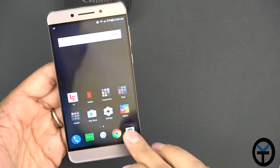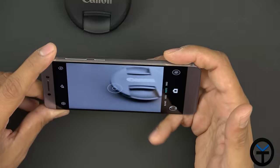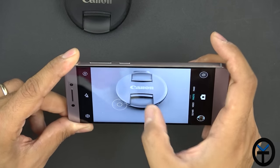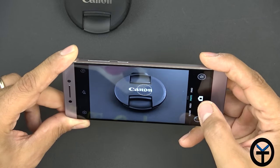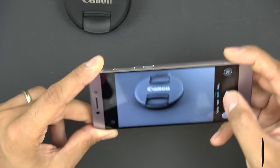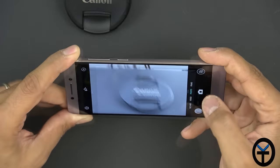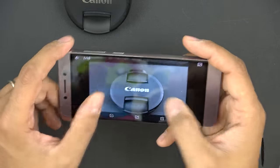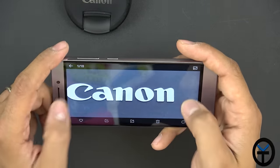Let's do a quick tour of the camera. The interface is very simple and clean. Touch to focus and snap pictures works well — initial shots look very good and you can get nice depth.